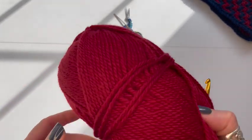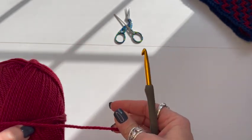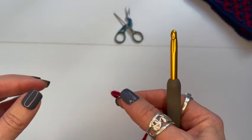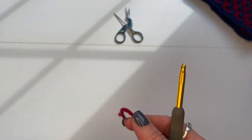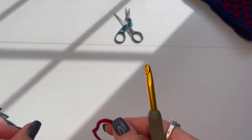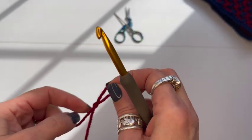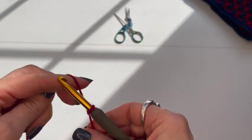Choose the color you want to start with — I'm starting with red. You're going to chain a multiple of four plus one, so I'm going to chain 65. Depending on the yarn, hook, and size of your head, you may choose a different number — just make it a multiple of four plus one.